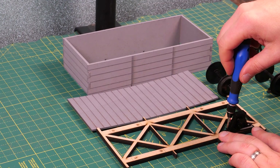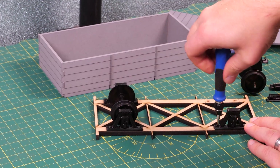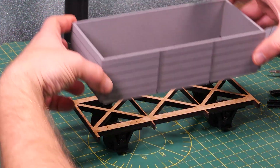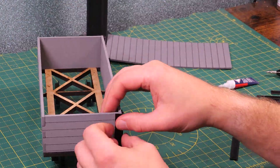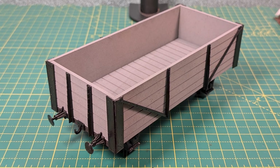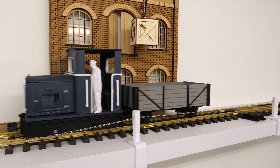Obviously a wagon needs some wheels. I could have made these from laser-cut or 3D printed parts, but I've actually borrowed them from a Bachmann Big Hauler, and to hold those in place I've got some 3D printed parts that screw into the frame. I've also 3D printed some detailed bits for the sides, plus buffers and a coupling hook. So there we go — a completed wagon. It's a good example of how laser cutting and 3D printing can be used together, designed and built in a few hours for a lot less than a ready-to-run wagon from the shops.